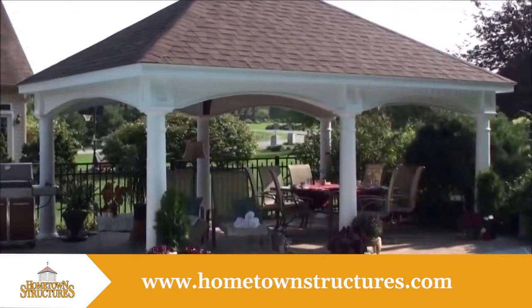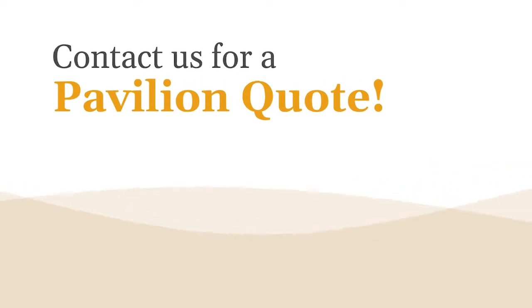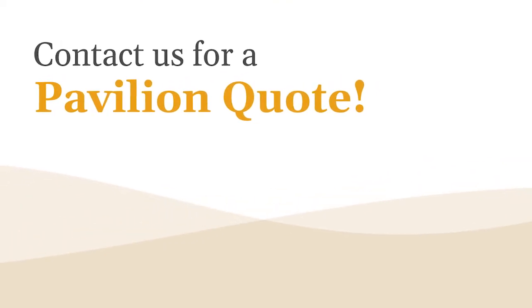So bring this Hampton Pavilion home to your poolside sanctuary or private oasis.